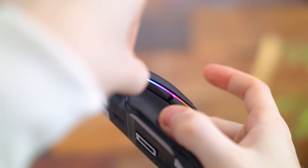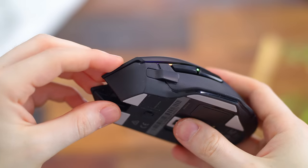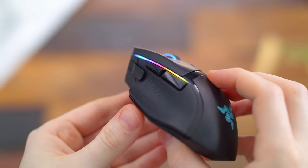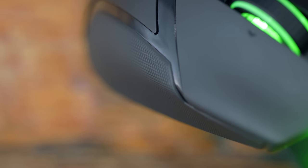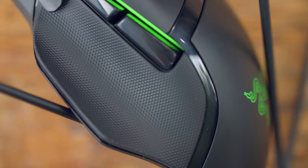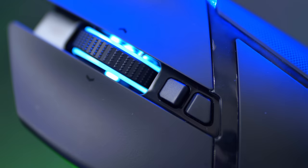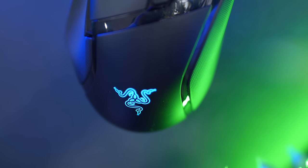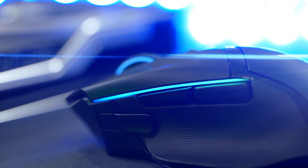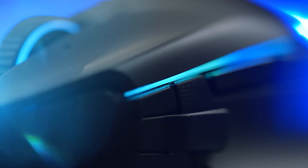We've seen this on the previous Basilisk mice, and on the G502 this is their sniper button, but here you can program it to be whatever you want. Both the left and right side of the mouse have a really nice rubberized texture for enhanced grip — your thumb just sits perfectly in that groove. And yes, we do have some RGB lighting: the scroll wheel lights up, the Razer logo illuminates, and there's a strip on both left and right sides, although that right side strip is so small no one's ever going to see it.